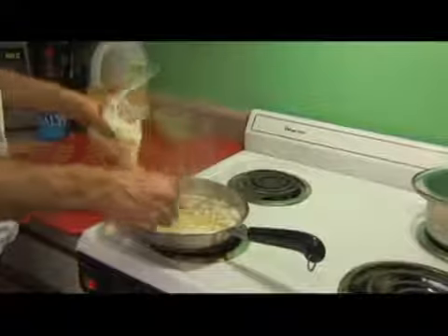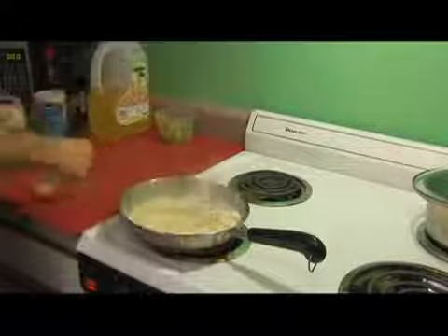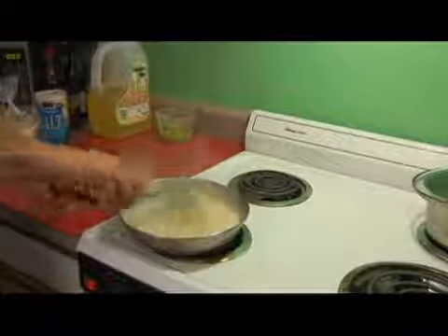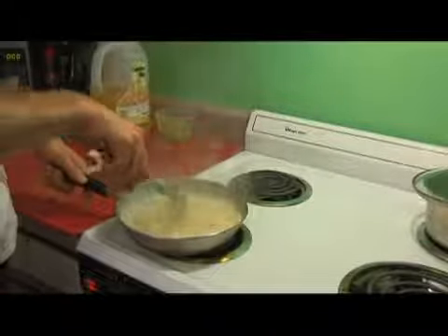If you don't like it quite as soupy, go ahead and add some parmesan to that — that's going to absorb some of the sauce. We're going to take our pasta stirrer and give it another stir to make sure that our fettuccine and parmesan are not sticking to the bottom.